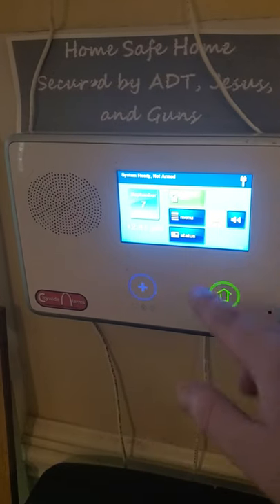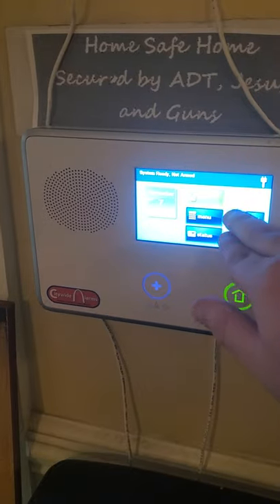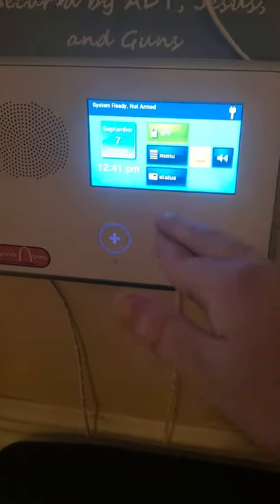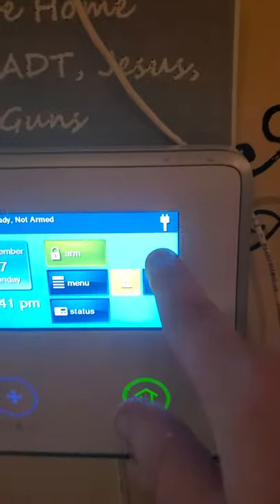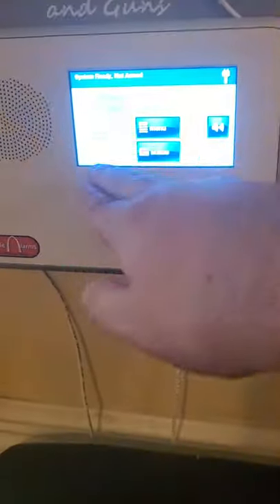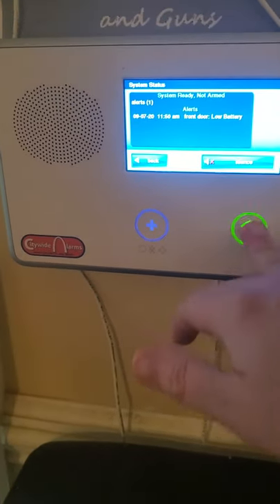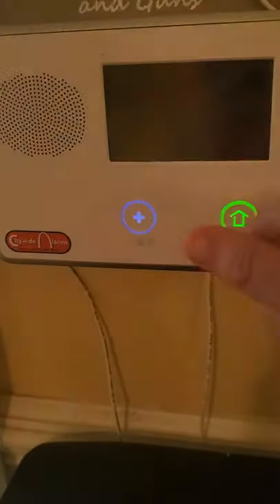To view troubles if you have a trouble condition, push Security and then the yellow icon. The front door does have a low battery but I already acknowledged it — there's no other troubles. Up here this shows you the AC status. For a whole system status: time, date, security menu, arm, status — press Status. System disarmed. Low battery. Front door. We're going to hit the Home button and put the keypad manually to sleep.